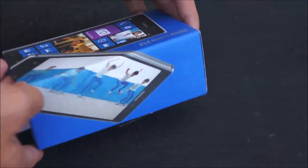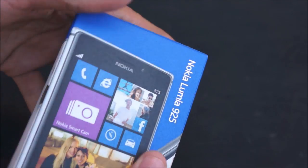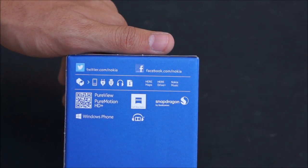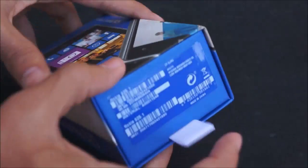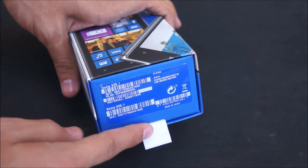Here we have the typical Nokia box with '925' around the sides and on the phone itself on the box, Nokia Lumia 925. The back of the device gives us the basic stuff — contents, Here Maps, Here Drive, Snapdragon S4, and so on. A little known fact: this little tab out here actually tells you the color of the device, so we have the white one.